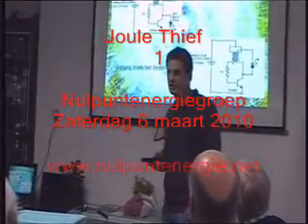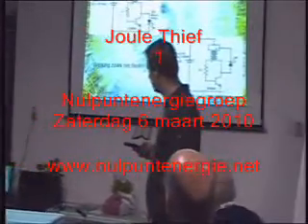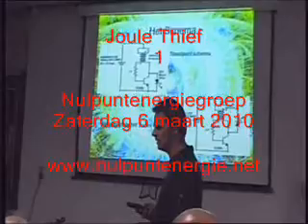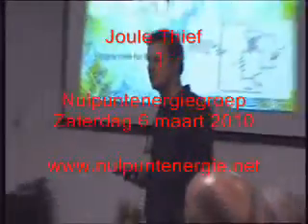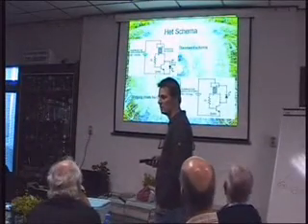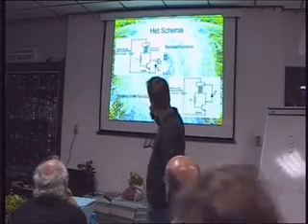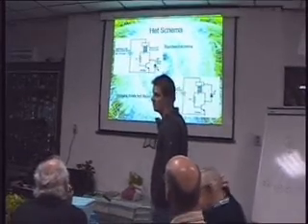I don't know if it's free energy. I just built it because I found a cute little video on YouTube and it said you can power a bright white LED with a dead battery. I was like, that's funny, because a bright white LED needs about three volts — so how can you power it with one dead battery? And actually it was this schematic that I found on the internet and I built it, and yes, it works.